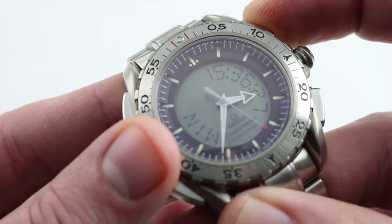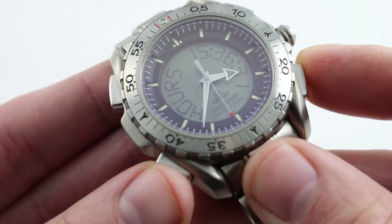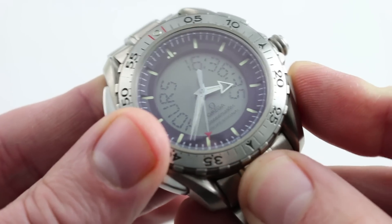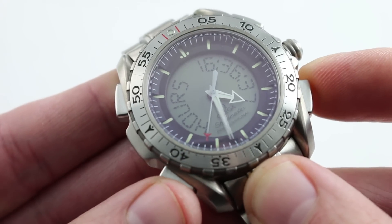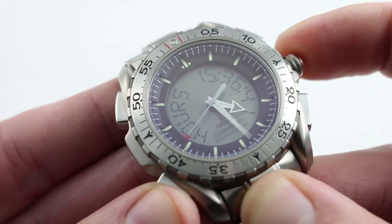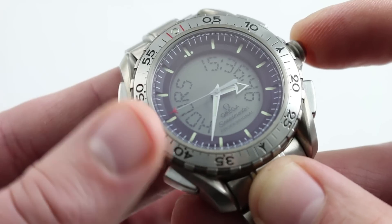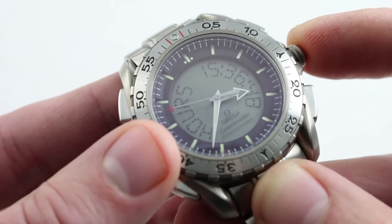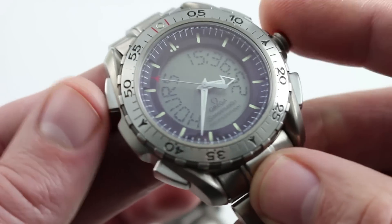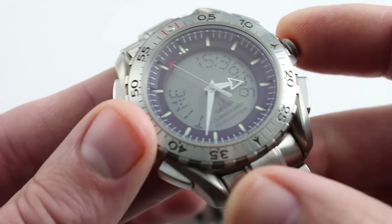Let's go up to hours. The setting functions are actuated through the pushers at 8 o'clock and 4 o'clock. Let's add some time — you can see how the analog display reacts immediately. Let's jump back. The analog display jumps back just like that. It's very simple — they're always coordinated. All you have to do is pull the crown out to the setting position and then you can start manipulating the time as displayed. Let's push the crown back in.